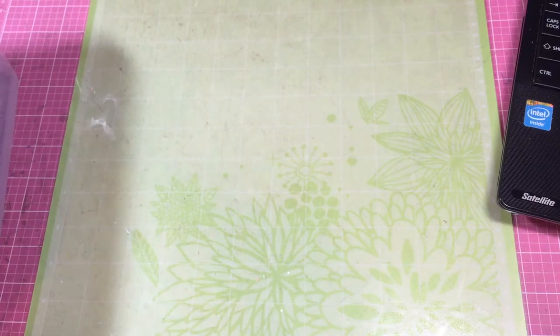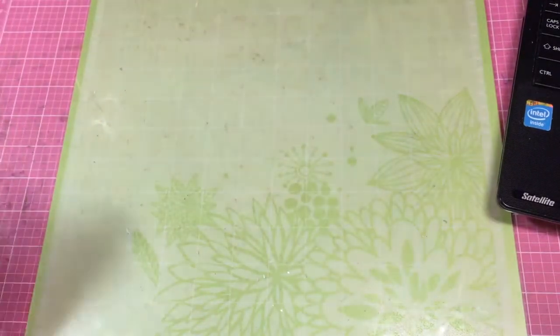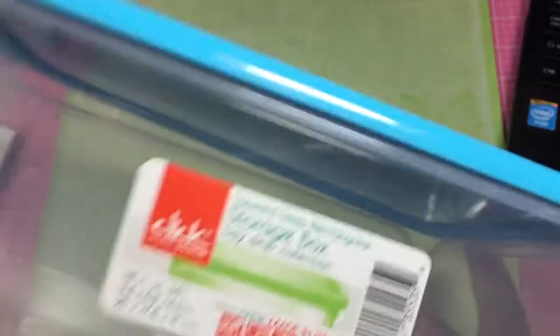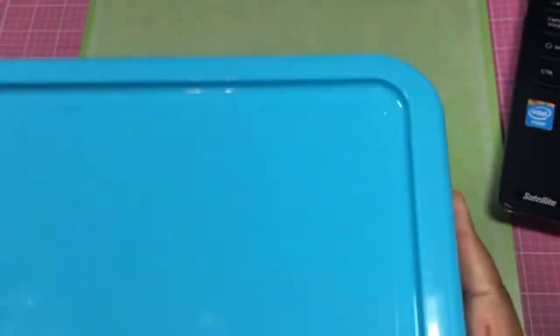I went to Pat Catan's today because I just wanted to do something after work. I wanted to see if they had those coloring books still 75% off, but they did not. And I wanted storage for my colored pieces.